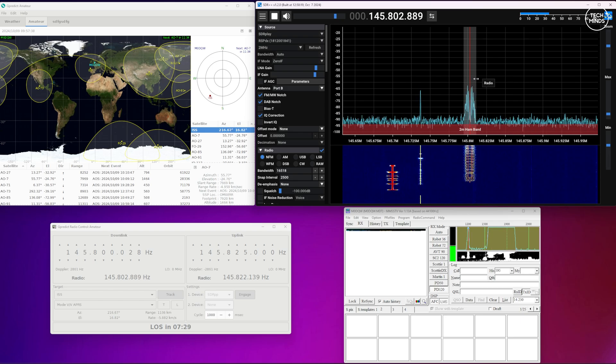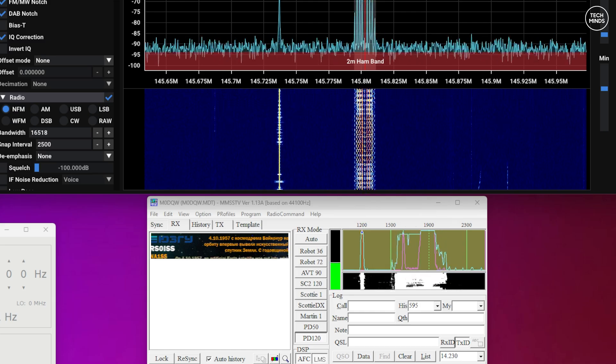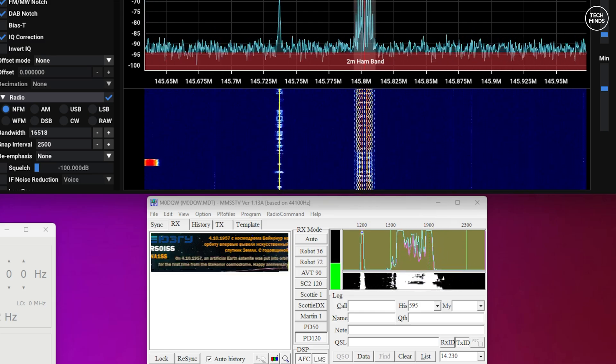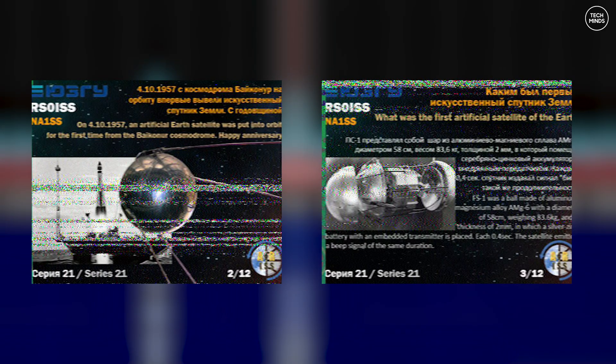While those SSTV signals are being received, you will start to see the image appear within the MM-SSTV software. Luckily, this ISS pass lasted around 10 minutes for me and I was able to receive and decode two of the 12 available images. On the bottom right corner of those received images you'll notice a number — here we can see that I've received image two of twelve and then three of twelve.